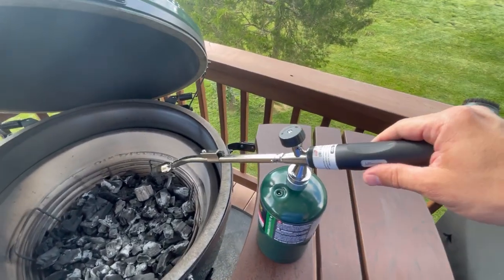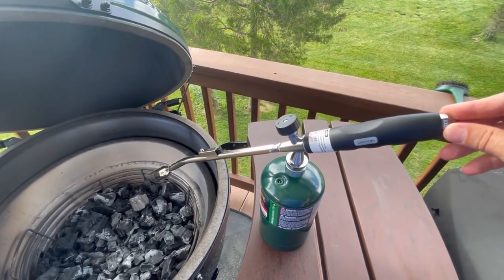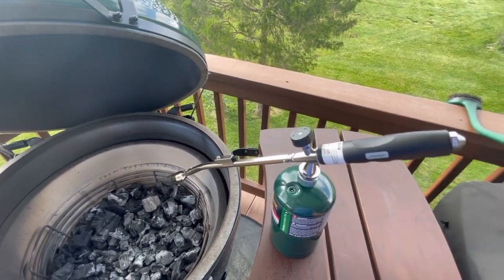Today we're going to talk about the JJ George Grill Torch. I ordered this off of Amazon a few days ago and used it last night on a pizza cook.